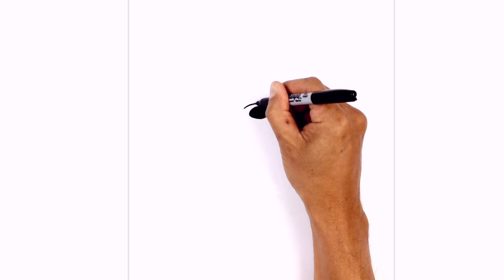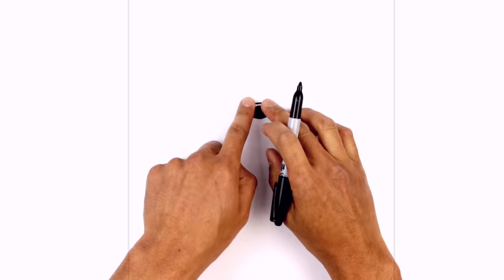Now just directly above the nose, we're going to draw a little curve for the bridge of the nose. Curving across, then down on the right side.